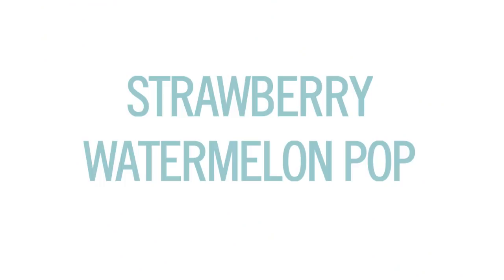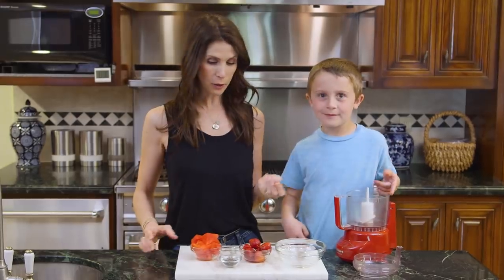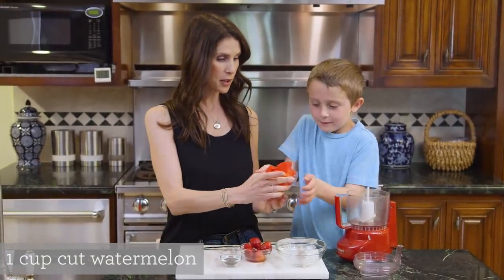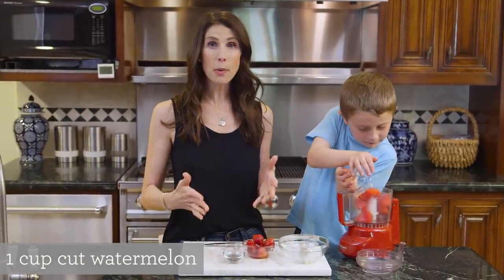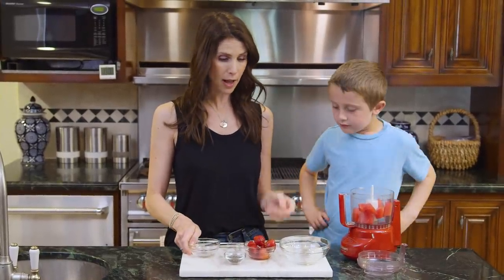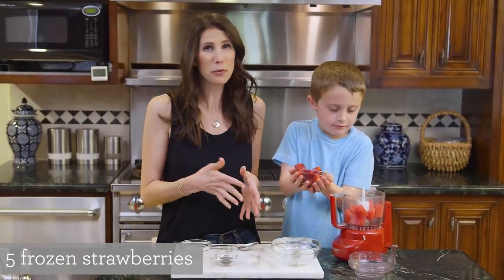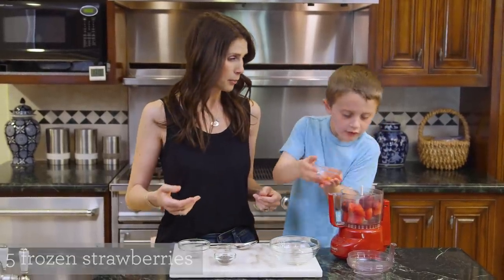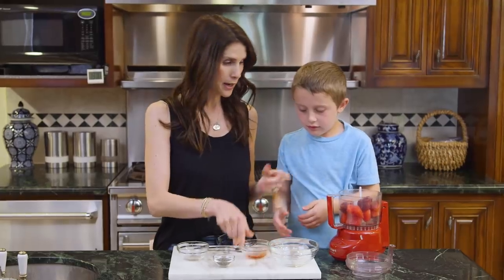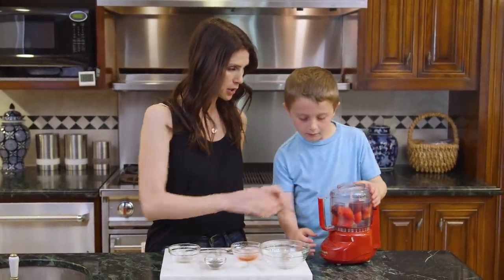The first thing we're going to do is a strawberry watermelon chia seed pop. We'll use a food processor to get everything liquid, starting with our watermelon. I find that if you cut up a watermelon it tends to go bad pretty quickly, so this is a really nice way to extend the life. Next I have some strawberries — they're kind of partially frozen, but you can use them frozen or unfrozen. We'll puree it all together.